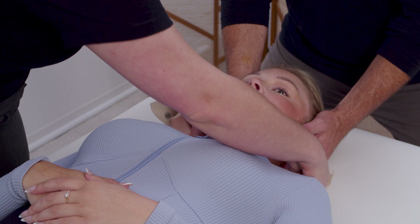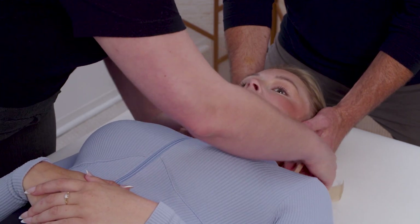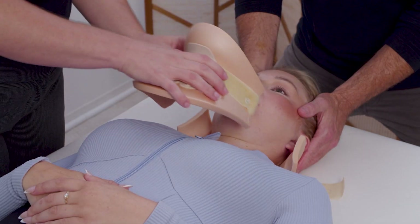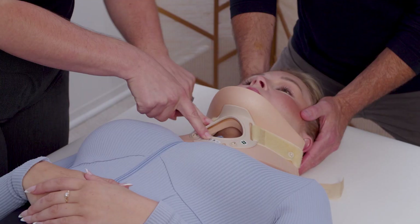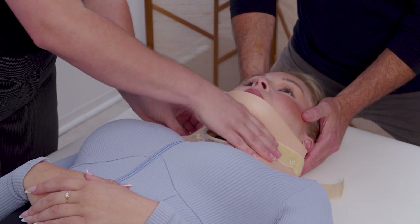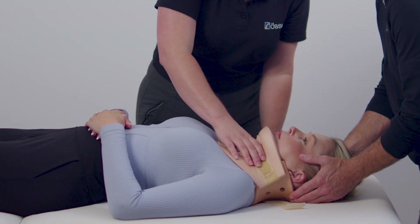Long hair should be placed outside of the back piece. Apply the front piece with the chin secured in the recess and center it to ensure neutral alignment. The front arrow should point upward. The front piece overlaps the back piece to ensure effective immobilization.